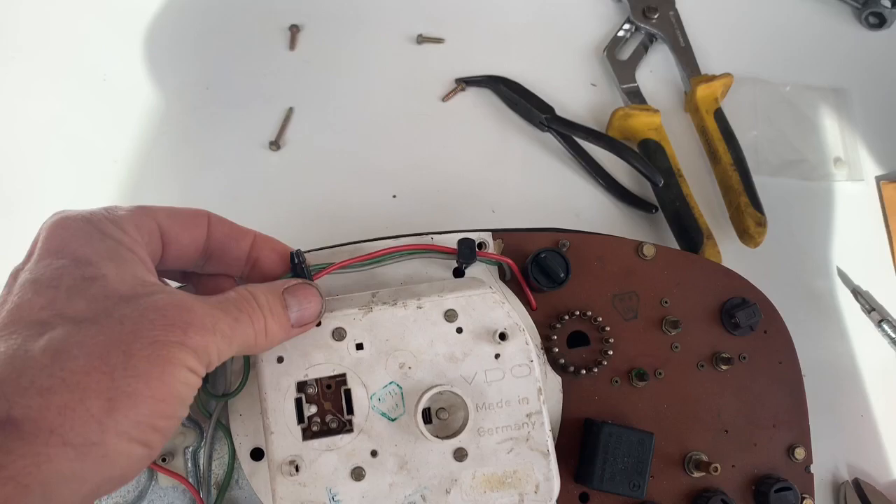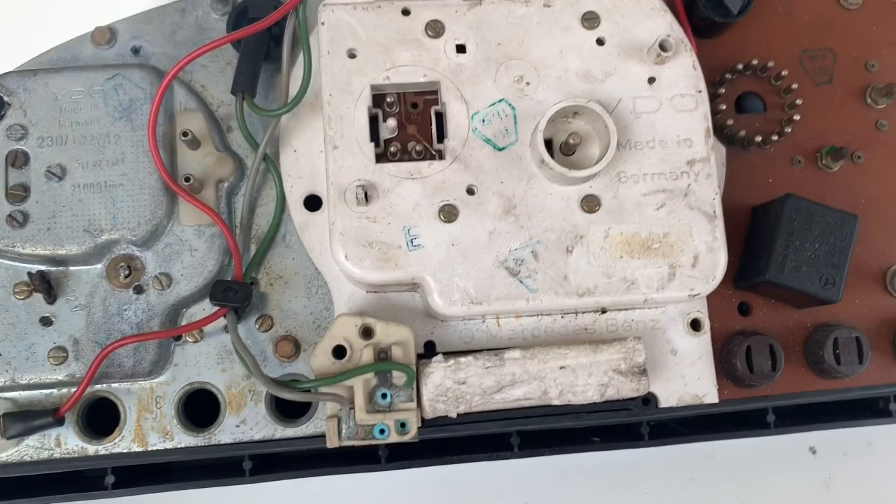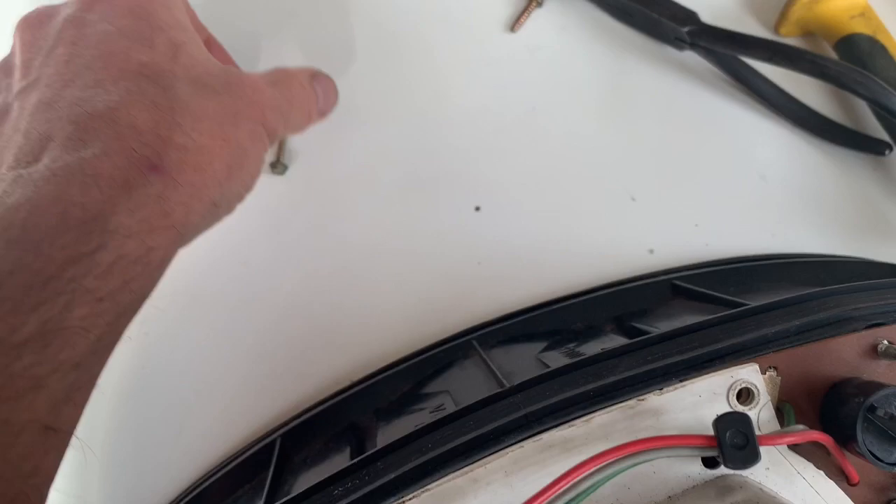The first thing to do is to unplug these two wire clips. Squeeze them together and they should just pull out. Mine won't actually attach in the first place, but they should just pull out and that will give you a little bit more room to work with. Next up you've got four bolts — three of them are the same size and one of them is longer.